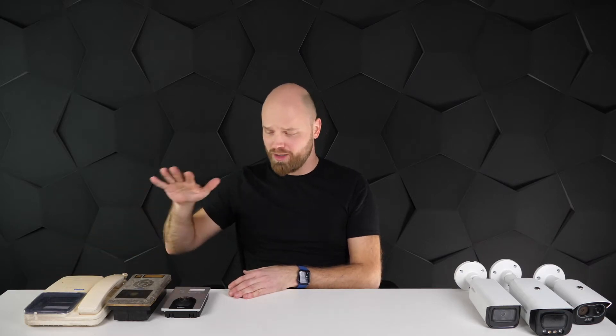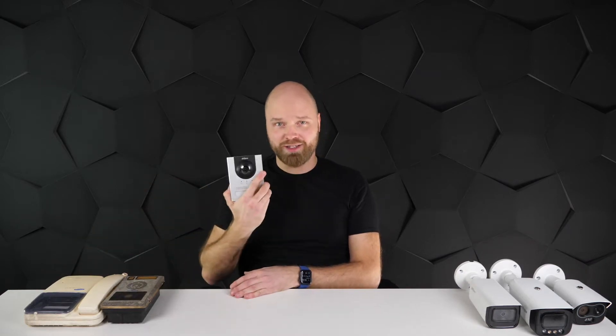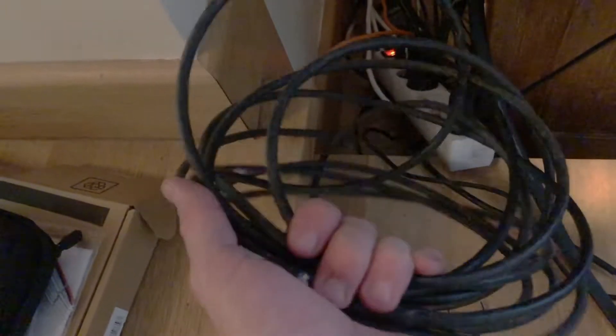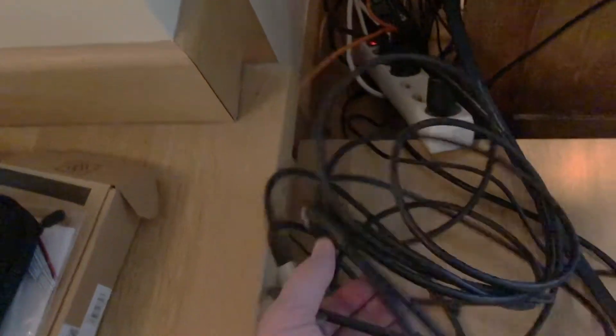In the last episode we upgraded the video intercom system from a 20 or 25 year old system to a brand new 21st century VTO. There was a mysterious cable that I found — it turned out to be a UTP cable going from home to the outside, so I was extremely lucky.